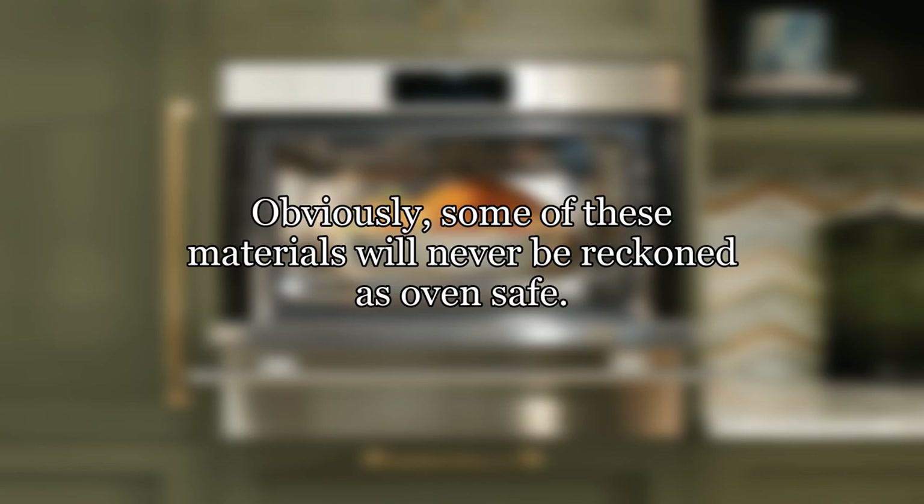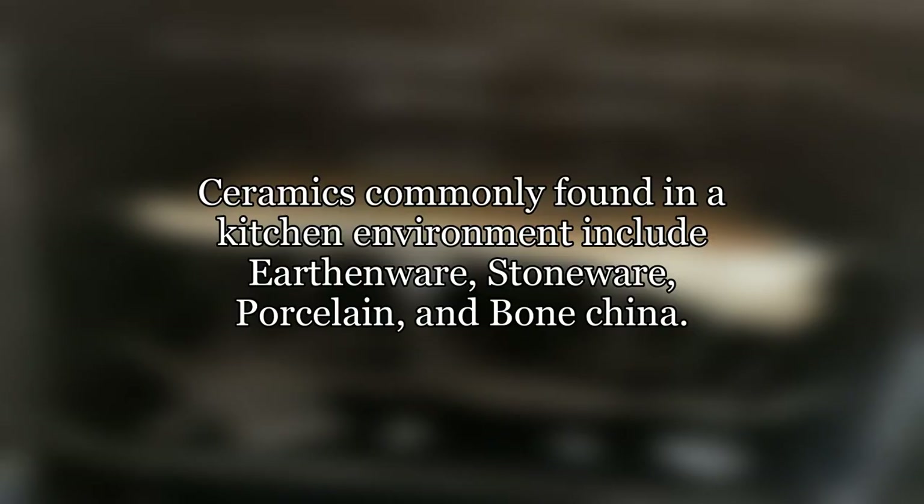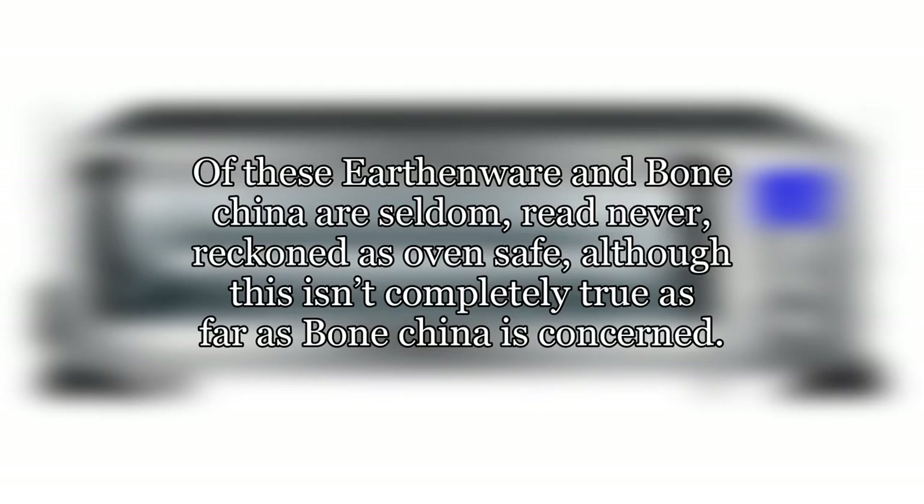Obviously, some of these materials will never be reckoned as oven safe. To keep it simple, I'll stick to ceramic for the remaining part of this answer, although other materials might be oven safe. Ceramics commonly found in a kitchen environment include earthenware, stoneware, porcelain, and bone china. Of these, earthenware and bone china are seldom — read never — reckoned as oven safe, although this isn't completely true as far as bone china is concerned.